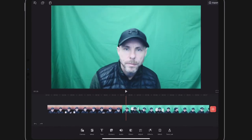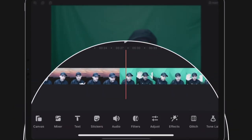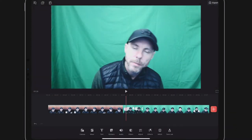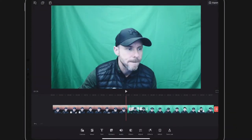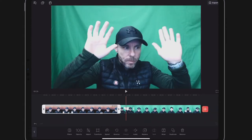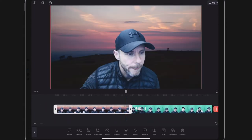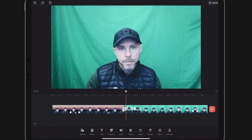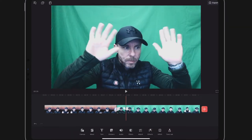The first thing I'm going to need to do is split this clip. I'll select the clip, click split, and then trim it down a little bit so it goes from one section to the other. Nice and simple.